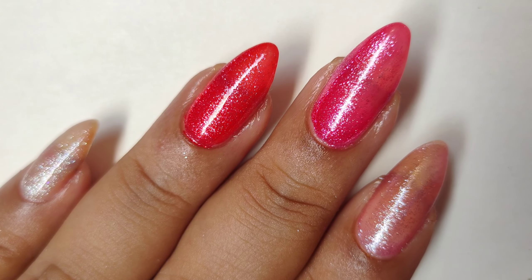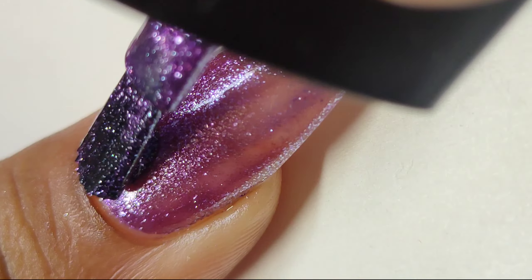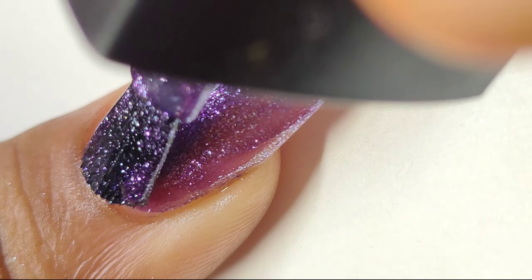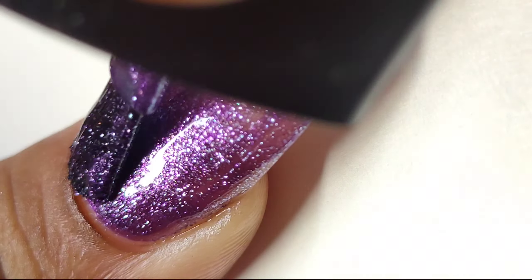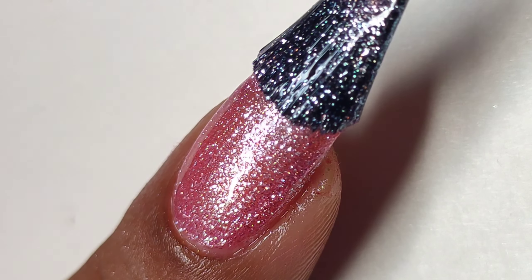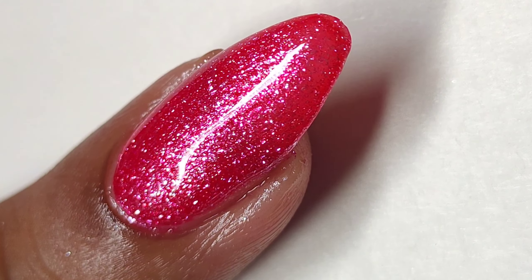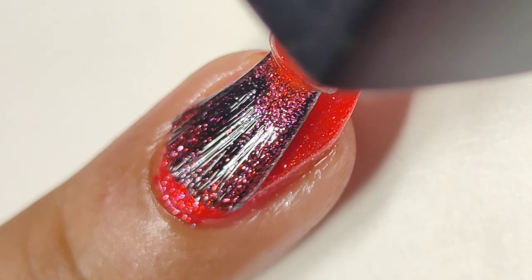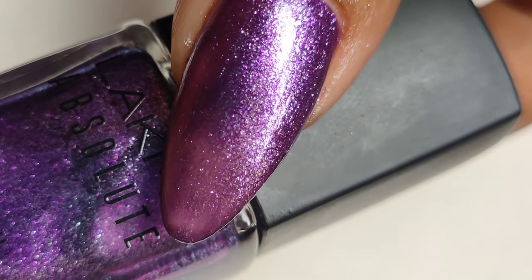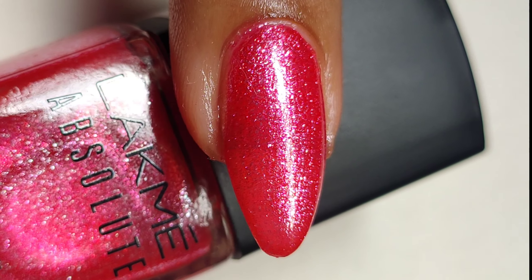Here's how the shades look in the first coat — I have a base coat on, FYI. Going in with the second coat now. I love how thick and plump they look, and they surprisingly dry so quickly. Crushed micro flaky polishes usually take a lot of time to dry, but these surprised me — they not only dry quickly, they dry hard to the touch.